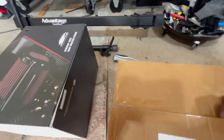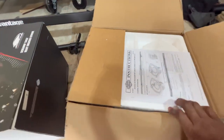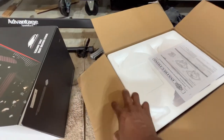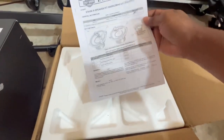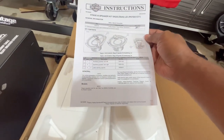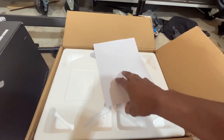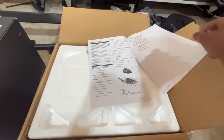Inside the box we have a set of instructions — but no one follows instructions when you can watch YouTube, right? It's rated a two-wrench difficulty level. You have your front section and all your instructions here within three pages.